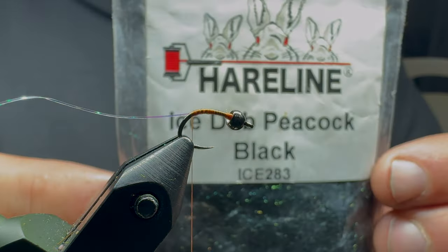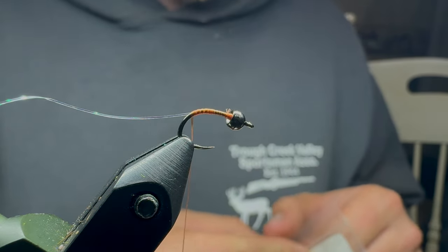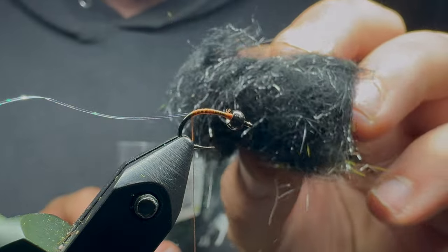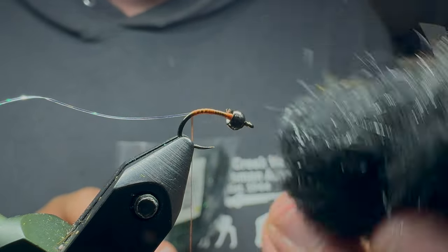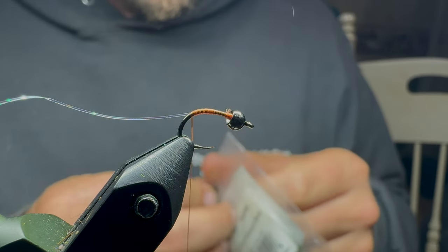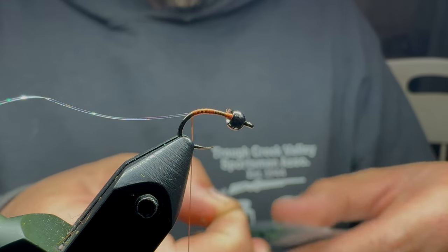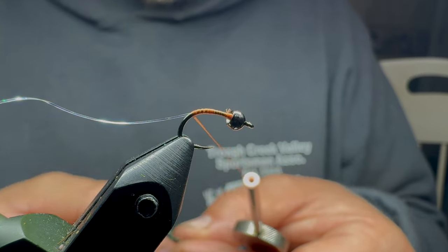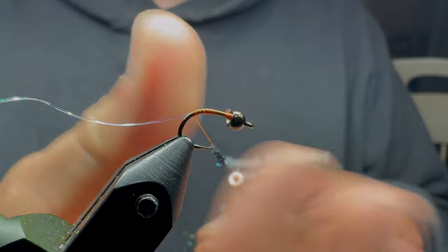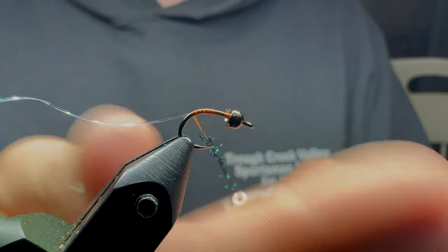Next I'm going to take some Ice Dub — this is Peacock Black. You can also do this in just plain black. There's some green in there, but you can also do this in just black Hare's Ear — Hare's Ear Plus, either one will work. Basically as long as it's a black dubbing it'll work. I'm just going for a little bit of flash appeal — that's really what I'm trying to do. You get the flash of the Peacock Black Ice Dub and a little bit of flash with the Sulky thread or Sulky tinsel.